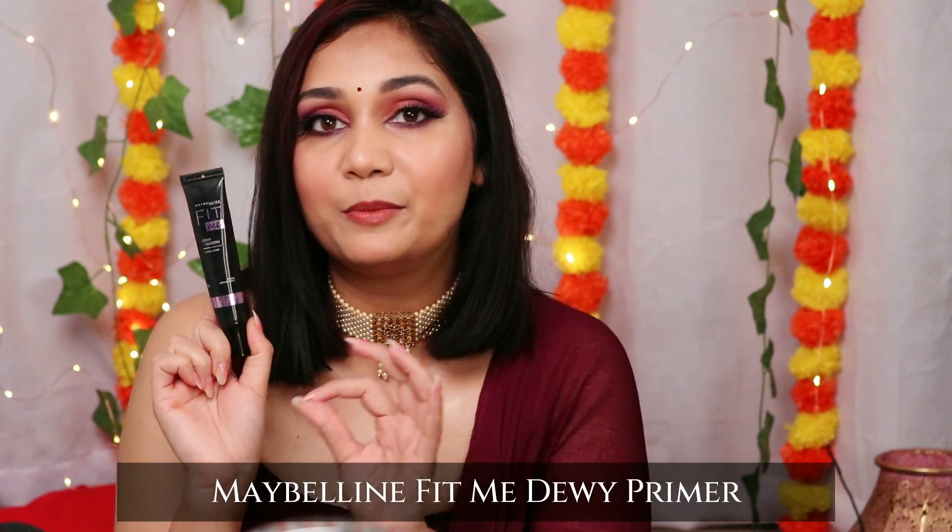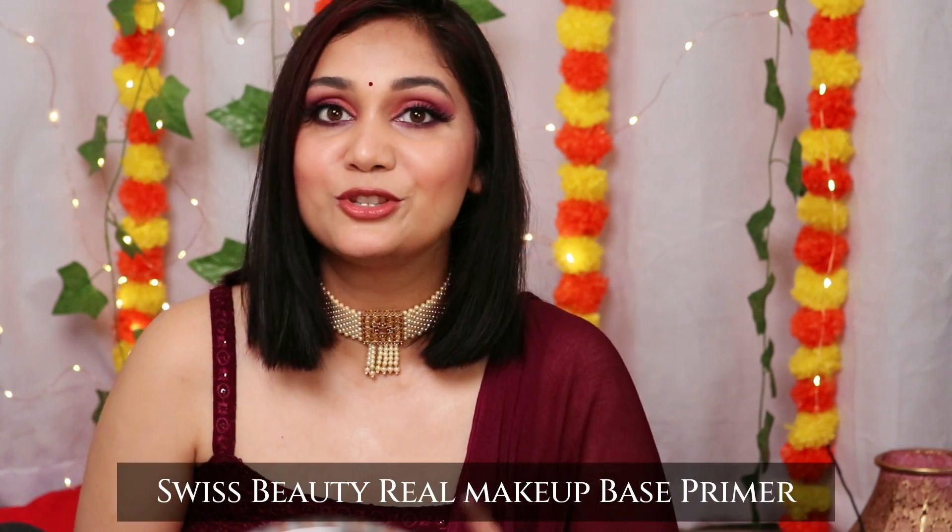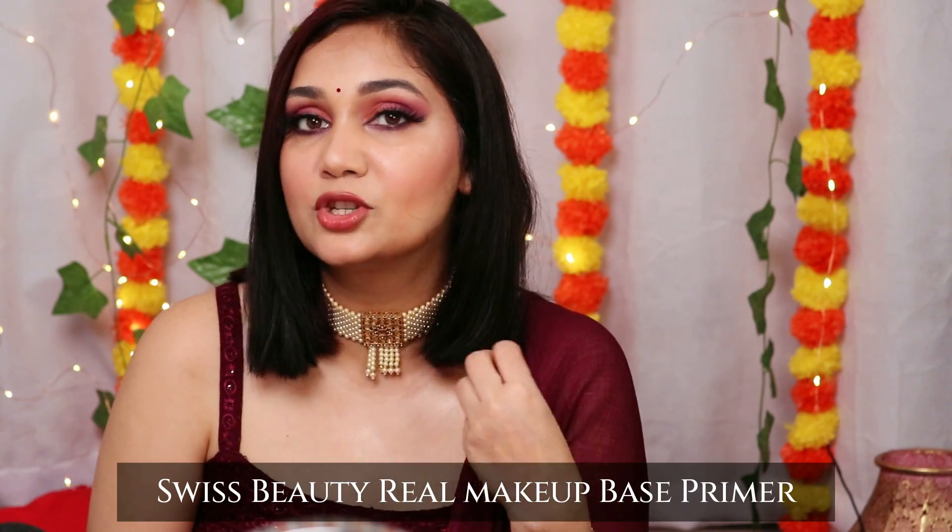The next one is Maybelline Fit Me Primer — I think it may have discontinued, but trust me, this is a very good primer. I'd say it is a MAC Creamy Primer dupe, literally a 100% dupe. If you can find it, go for it. For dry skin, I will recommend Swiss Beauty Real Makeup Base Primer — it hydrates the skin and has shimmer particles, so it glows. Put it under your foundation for a dewy, fresh look throughout the day. Lakmé Blur Perfecting Primer is also good and affordable. On the high-end side, you can take Smashbox Primer.